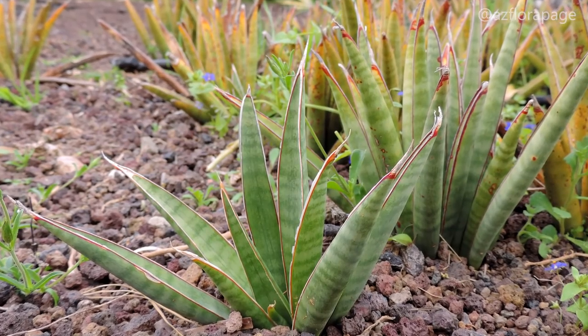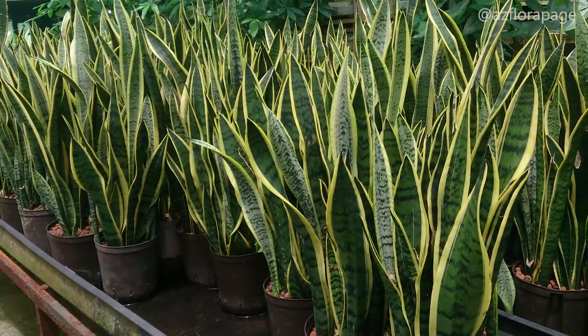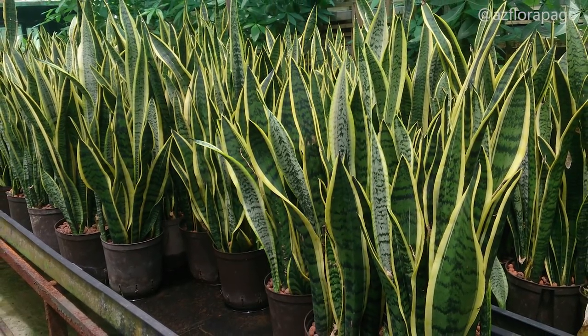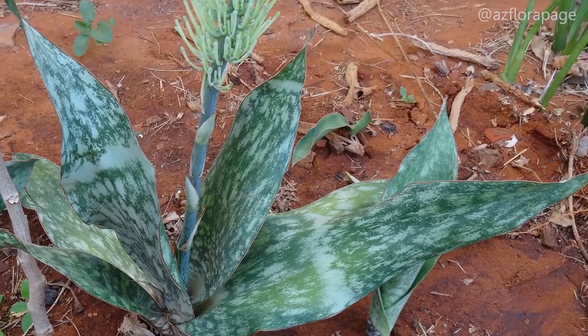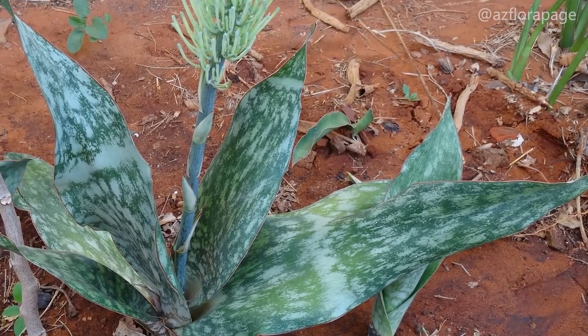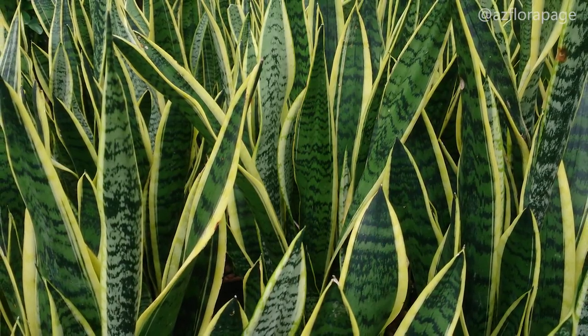The leaves of Sansevieria are typically arranged in a rosette around the growing point, although some species are distichous. There is great variation in foliage form within the genus. All species can be divided into one of two basic categories based on their leaves: hard-leaved and soft-leaved species.